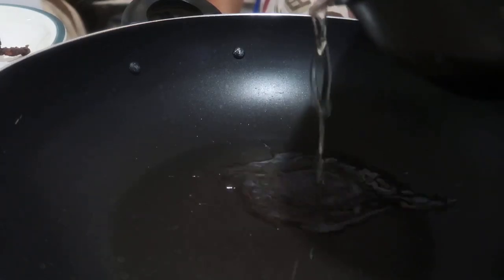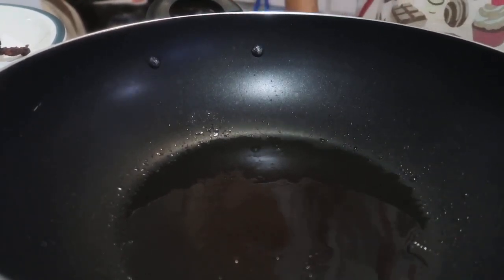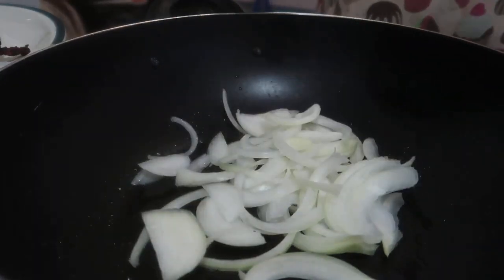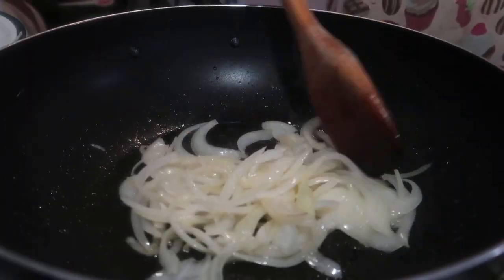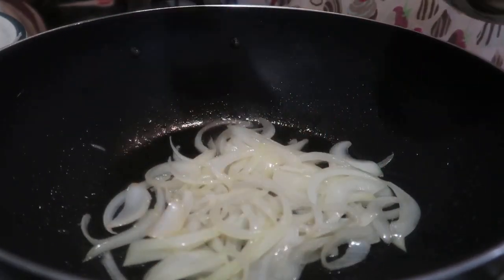This time, I'm going to use a wok. I'll use some of the remaining oil from frying. I'll add our sliced onion. We want the onion to cook like this — medium browned.